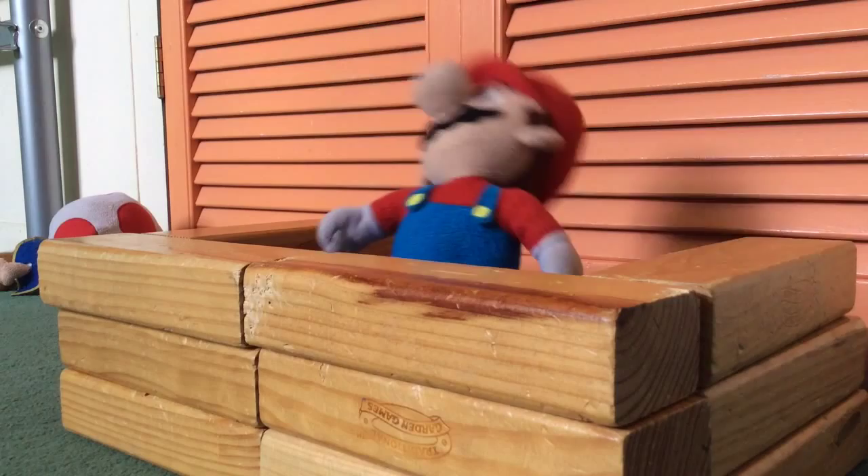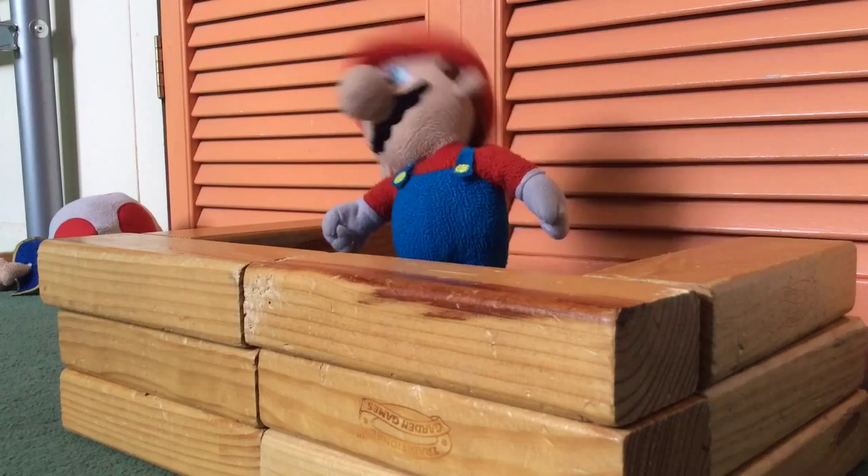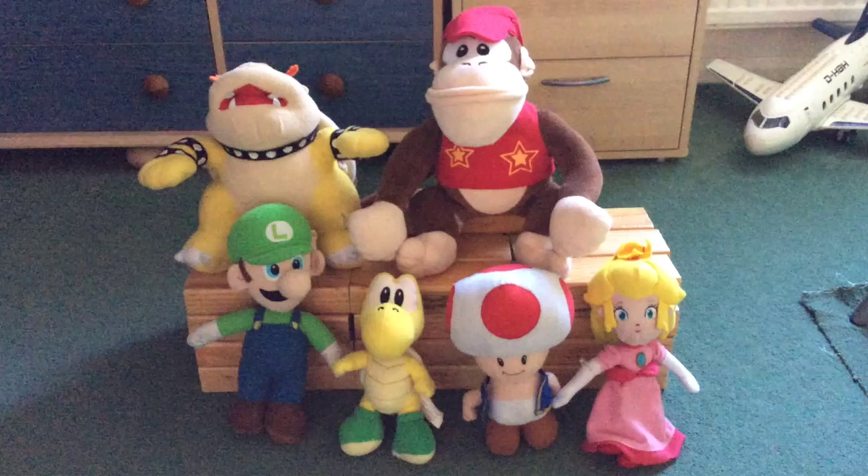Hello, hello everybody and welcome back to Mayo's Bakery episode 2. Look at all of the audience. So what am I going to show you today? Today I'm going to show you how to make butter.